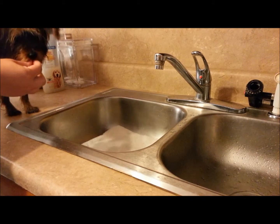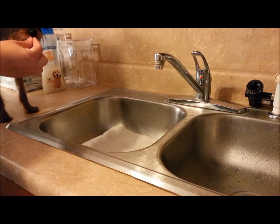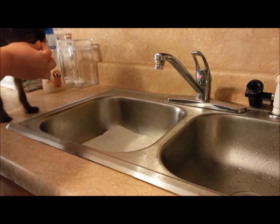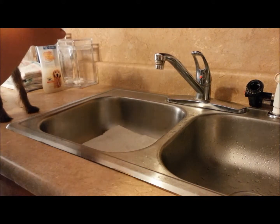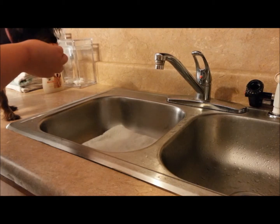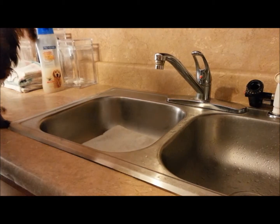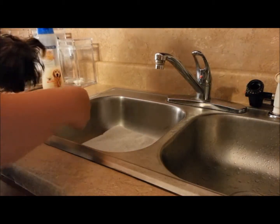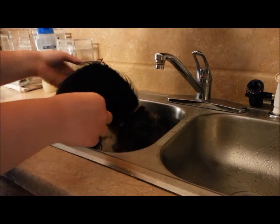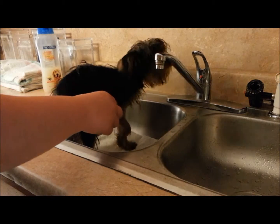When I'm introducing a bath to little dogs like this, I will typically do it in a sink for a couple reasons. The primary reason we're focusing on today is the fact that she's small — this is most likely where her owners and handlers are going to be giving her a bath. I've just got a towel in the bottom of the sink to help her be more comfortable with the situation and get used to the way it feels, because it's kind of weird and this is a new place.